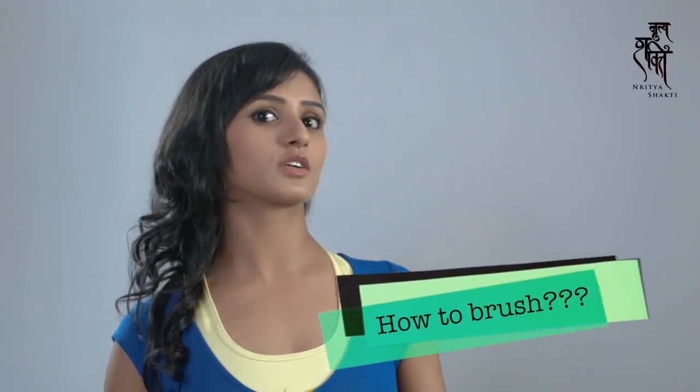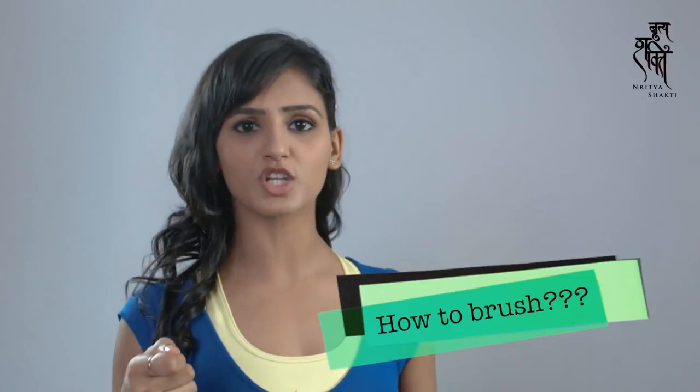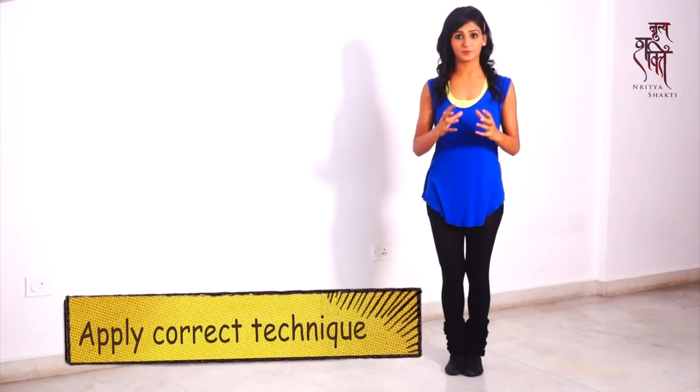For that you need to learn how to brush. So take your toothbrush out, put a lot of toothpaste on it and brush. Guys, brushing the floor is an important aspect of kicks. You must brush the floor if you want to do really high kicks.